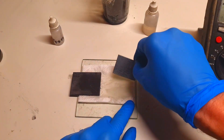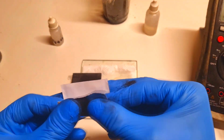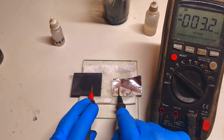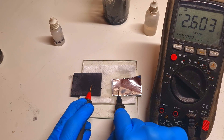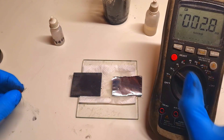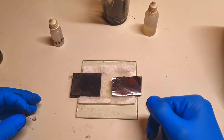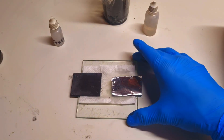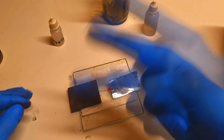Now I can also replace the zinc with aluminum, and I get a voltage of 2.6 volts — very nice! So with this setup you can do experimentation with the dual electrolyte configuration really easily. That's it for now — see you in the next video, bye bye!